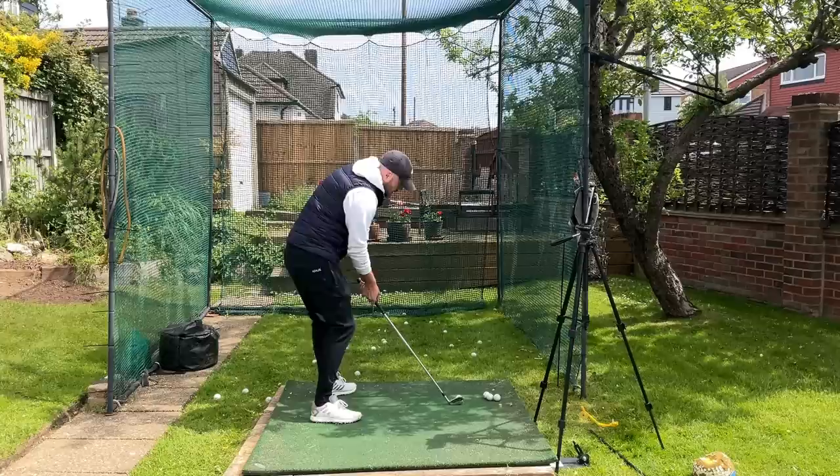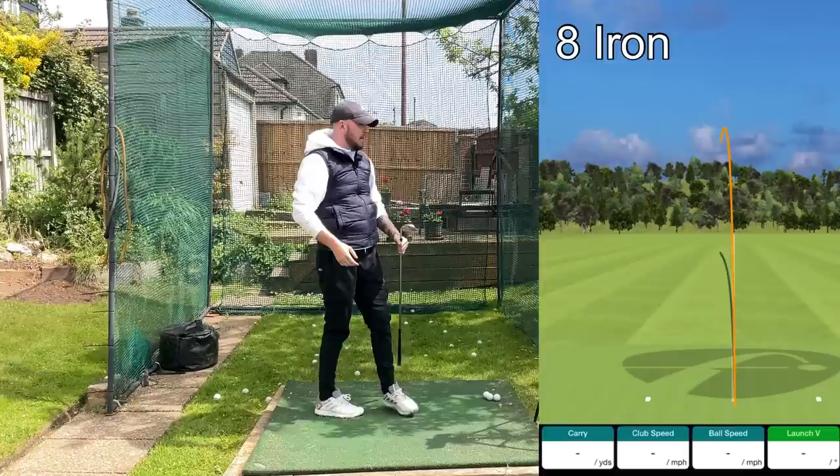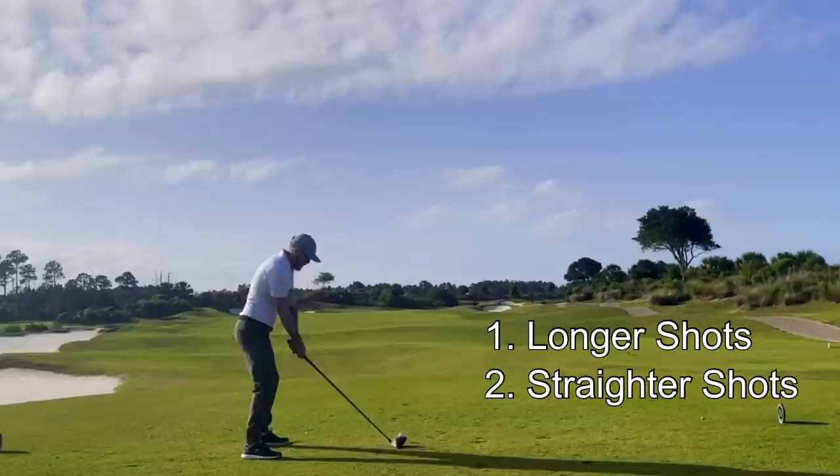Proper rotation gives you great power through the shot as well — it really gets you to where you're hitting the ball as far as you can for the swing you've got. So you'll be hitting really good length golf shots, and you will not be hitting it far offline.